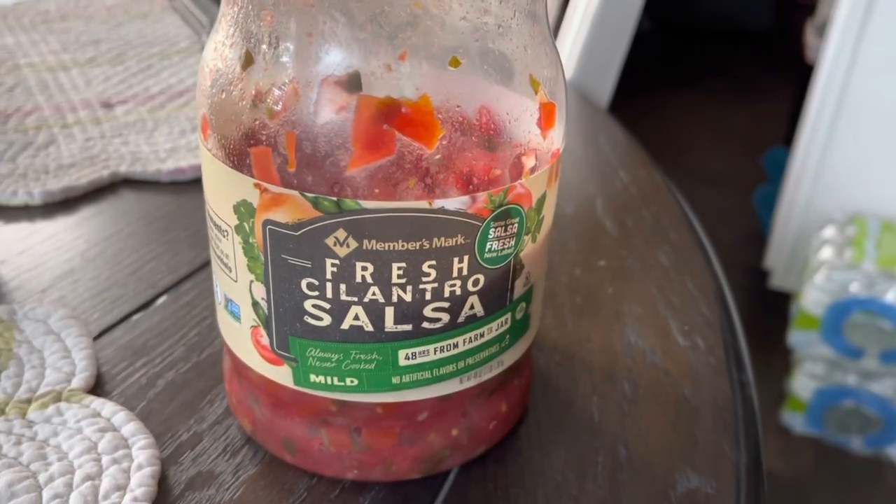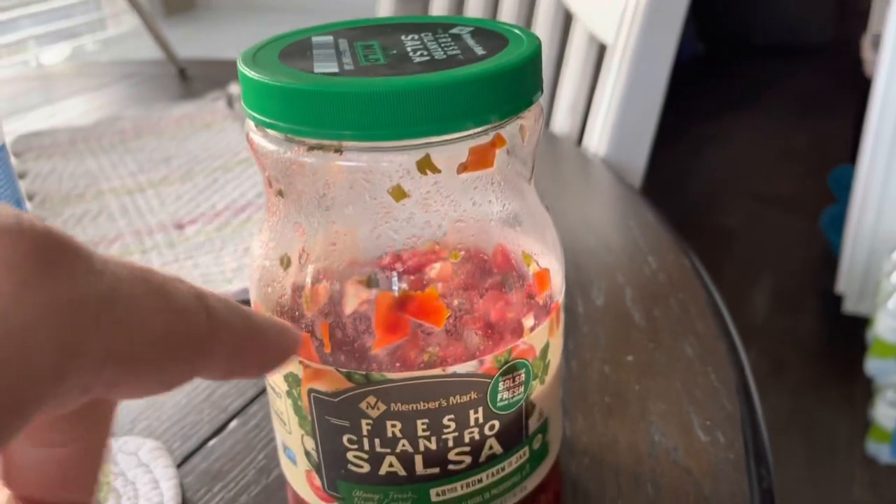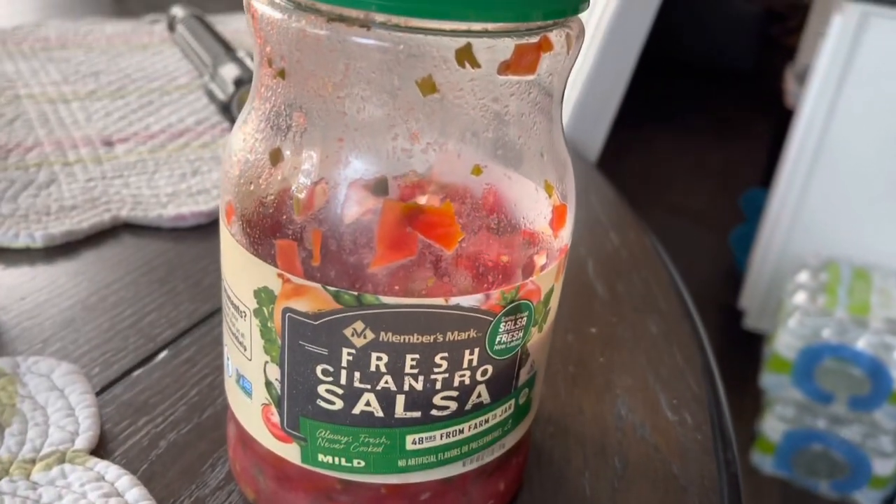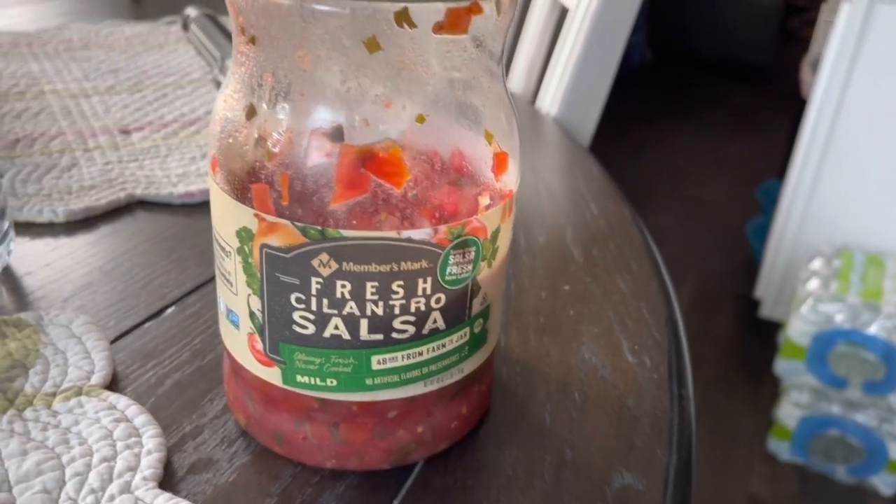You add a little salt. Tell you what, if you were to pour some Tabasco in here and then mix this up, it would probably taste better, but I'm okay with it.